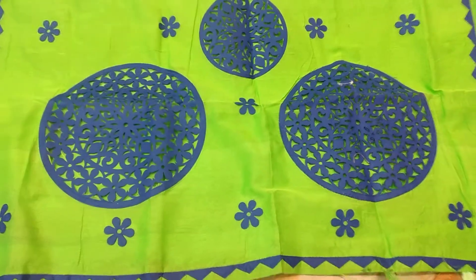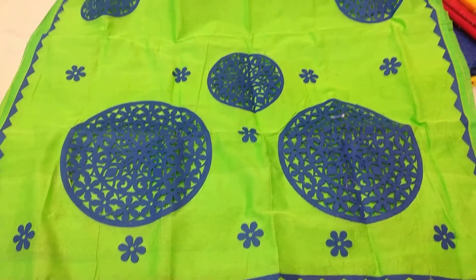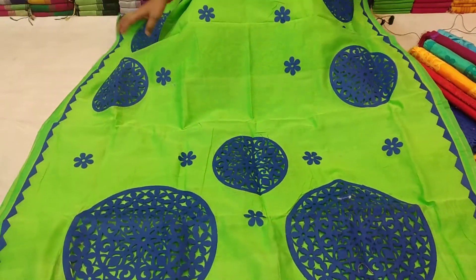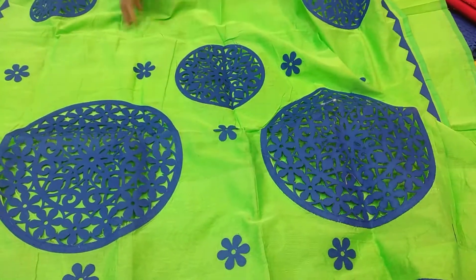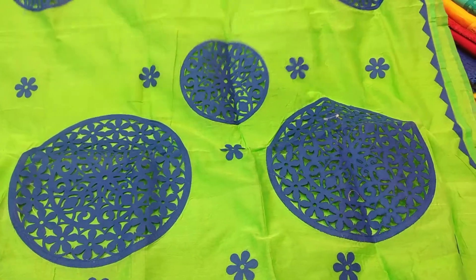The body touch is green and blue. The cutwork is very good and the finish is very good.